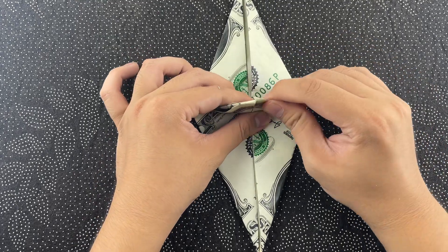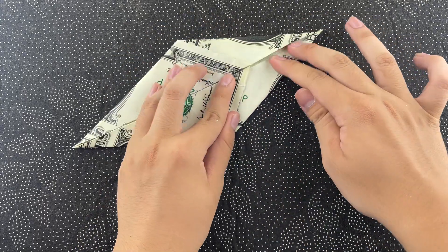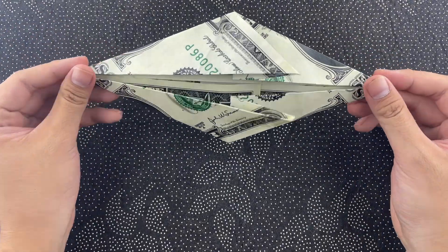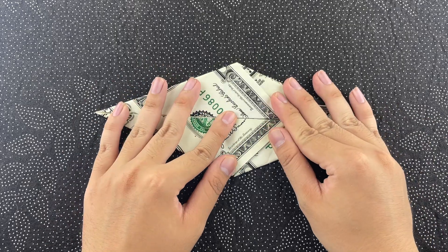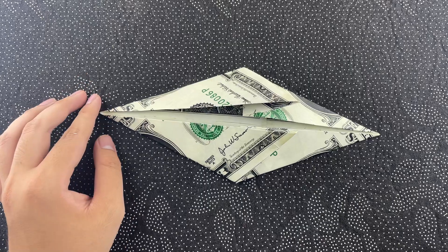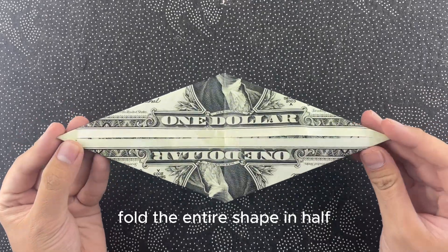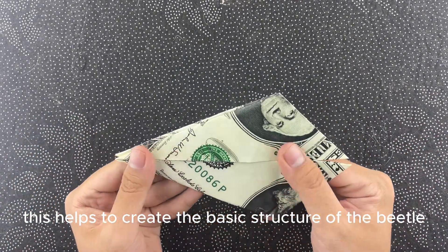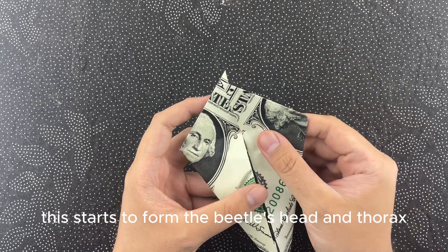Now, follow the guide to fold the paper into a diamond shape, then fold the entire shape in half. This helps to create the basic structure of the beetle. Next, fold the two upper edges into the center line. This starts to form the beetle's head and thorax.